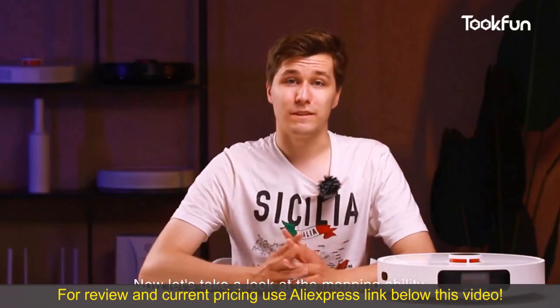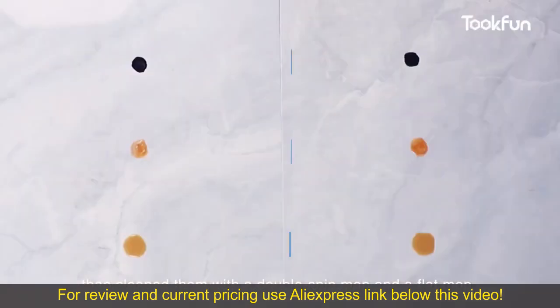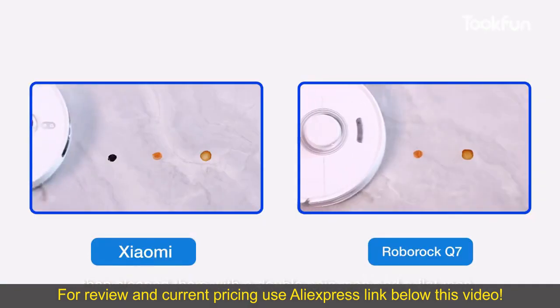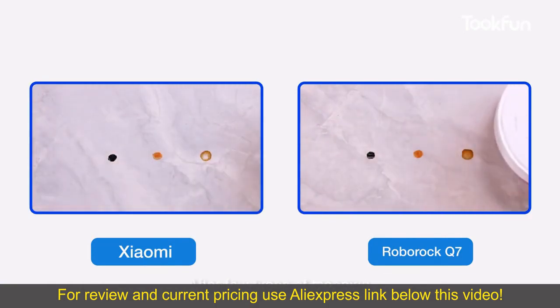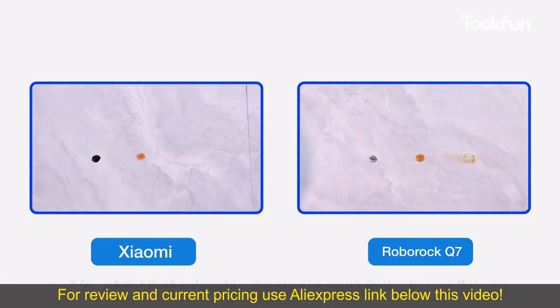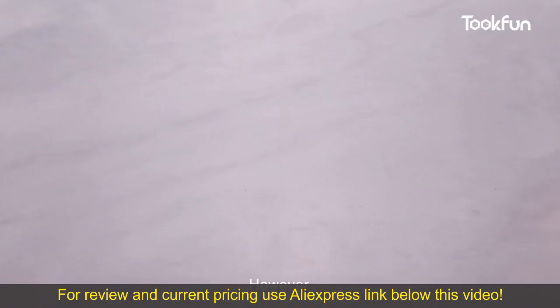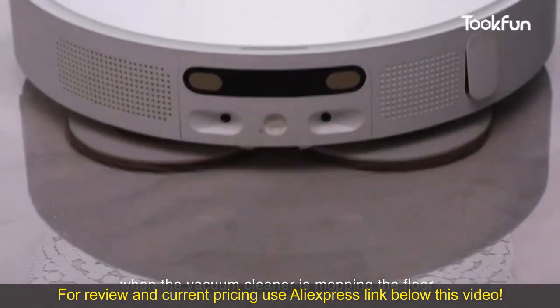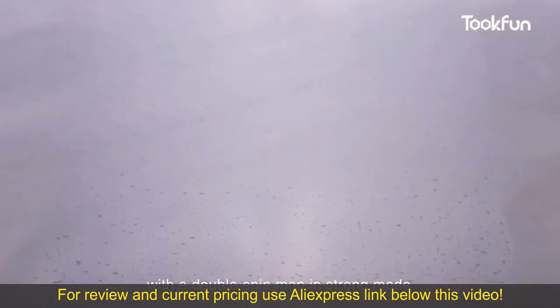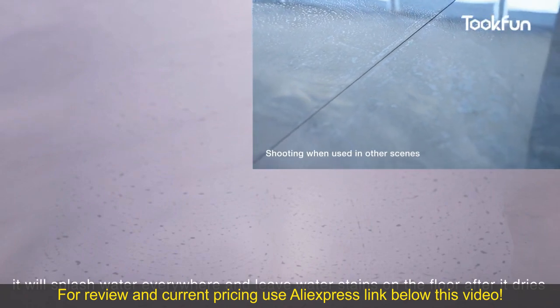Now let's take a look at the mopping ability. We made coffee stains, ketchup, and marker scribbles, then cleaned them with a double spin mop and a flat mop and compared the results. After a few rounds of mopping, the double spin mop is much better than the flat mop. However, when the vacuum cleaner mops the floor with the double spin mop in strong mode, it will splash water everywhere and leave water stains on the floor after drying.